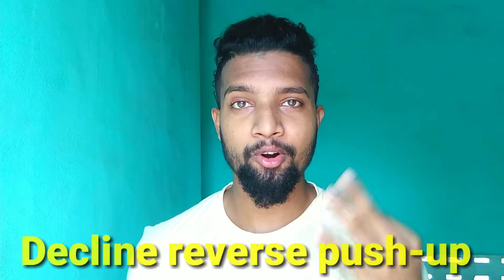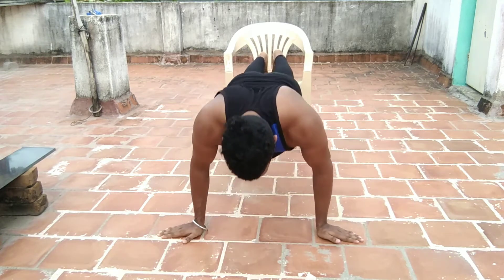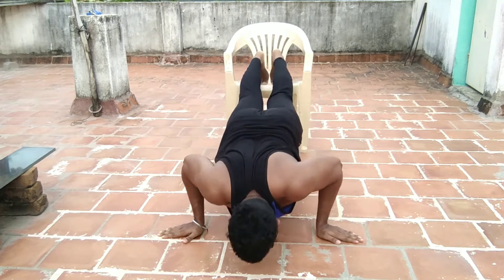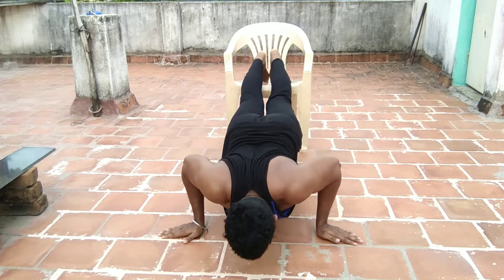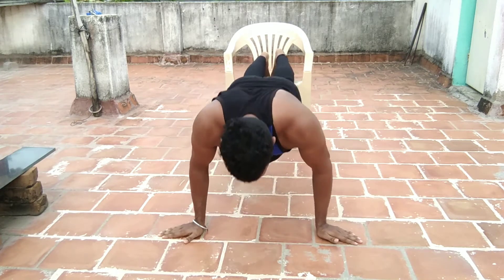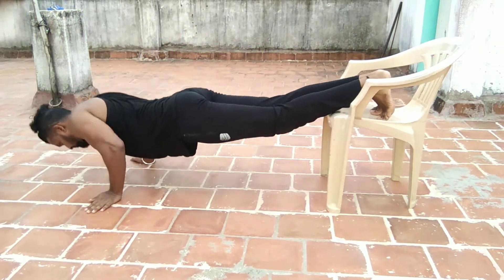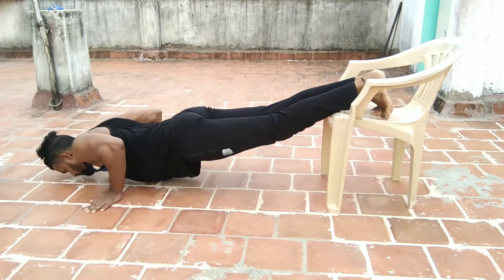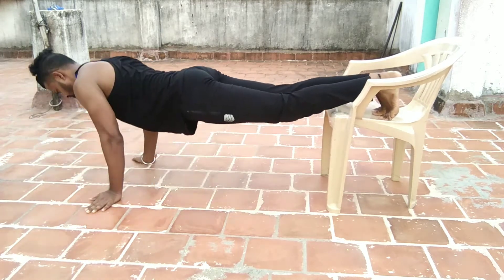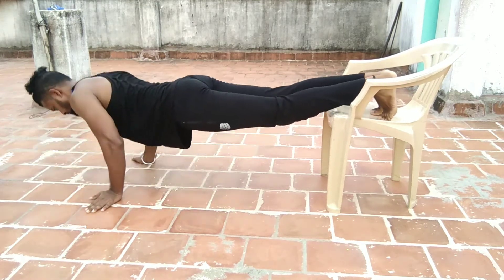The third one is Declined Reverse Grip Push-up. When we look at this workout, it is a little similar workout. The difference is we execute the hands facing outward. When we change the position of the hands, we build pressure on the upper chest. If you do this workout and feel shoulder pain, stop this workout, as it can lead to a lot of injuries.